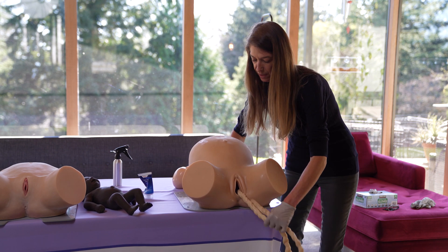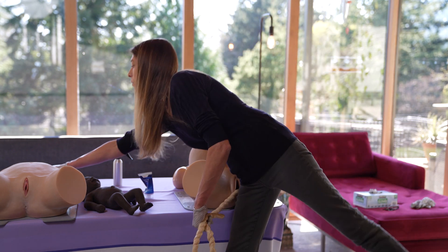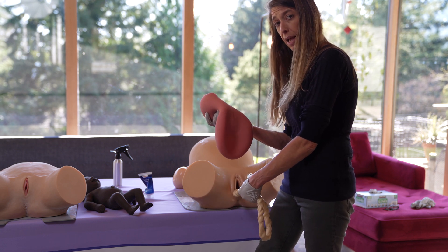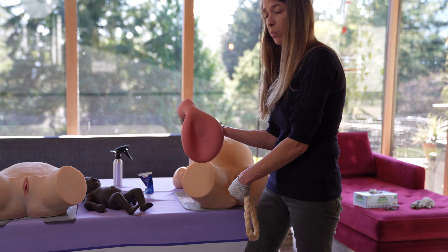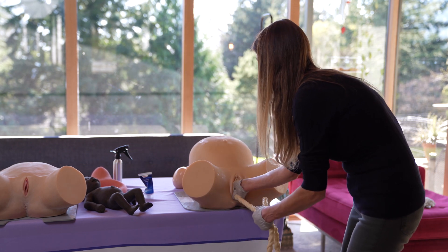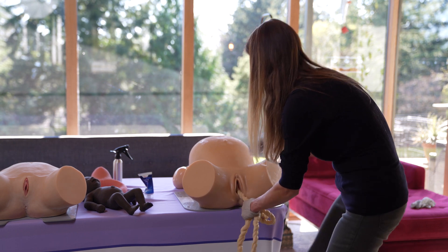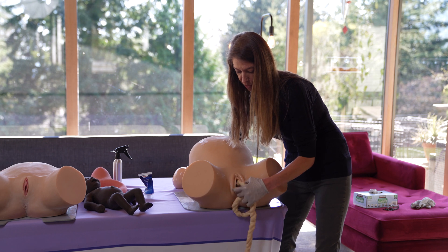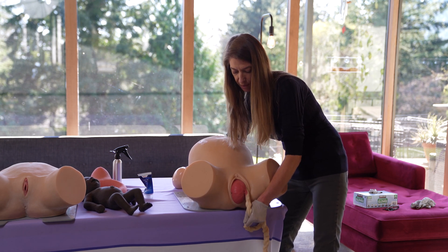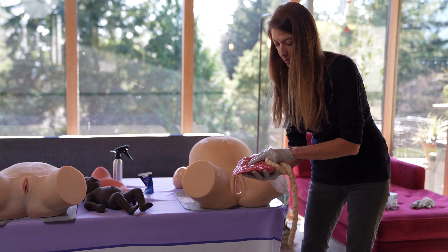The delivery of the placenta is also an option. We have a uterus that can be used to do a separate simulation where you invert it, put the placenta inside, and simulate a manual removal of the placenta. For this demonstration, I'm just giving a little bit of traction to help that placenta deliver. Usually you have someone helping so you're not pulling harder than you would in real life, and you can deliver the placenta and check to make sure.